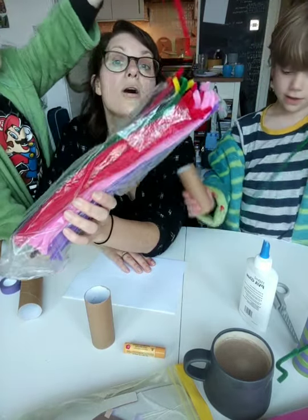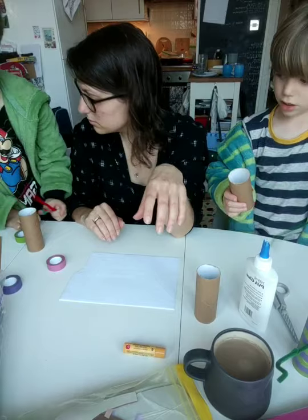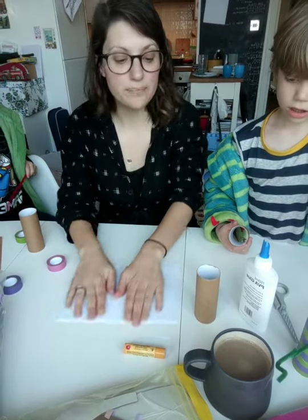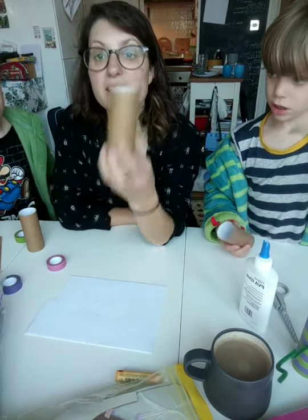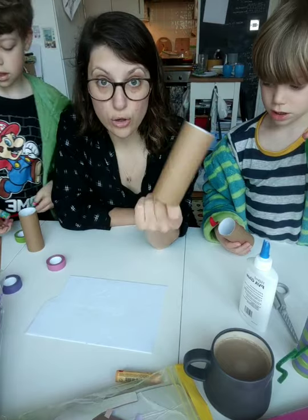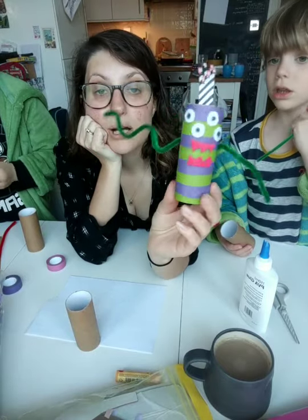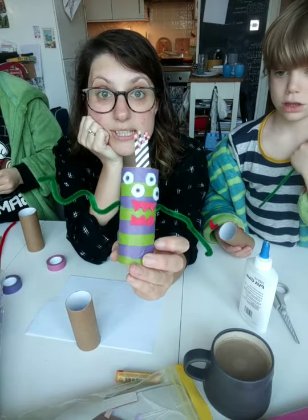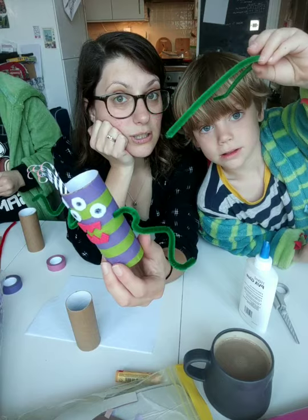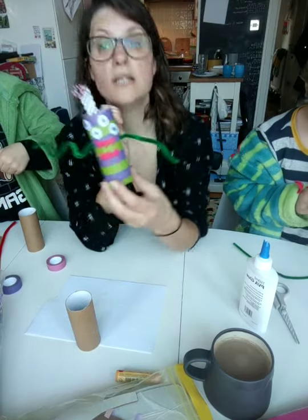So there's your toilet roll - where's mine? There was another one here. Oh, I have three - I'll find mine in a minute. So this is mine. The first thing you need to do is decorate your toilet roll. With mine, I covered it in washi tape and made it purple and green stripey. You don't have to do that - you can paint it, you can use felt tips. What are you going to do - are you going to paint it?